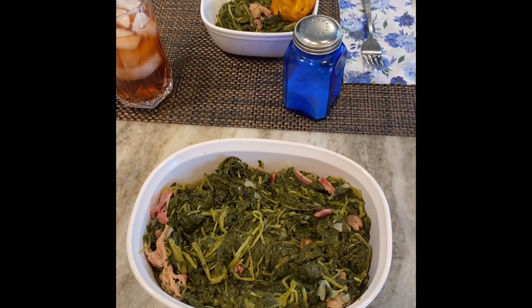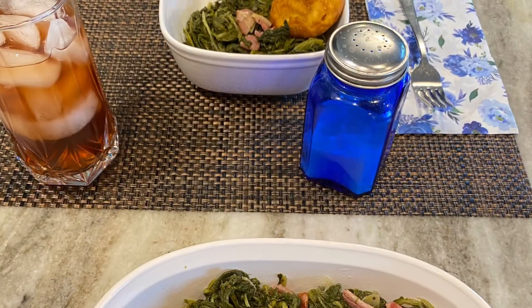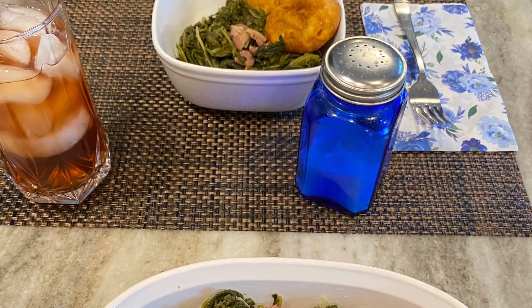That's all there is to it — delicious mustard and turnip greens. I use the same recipe for the swiss chard as well.